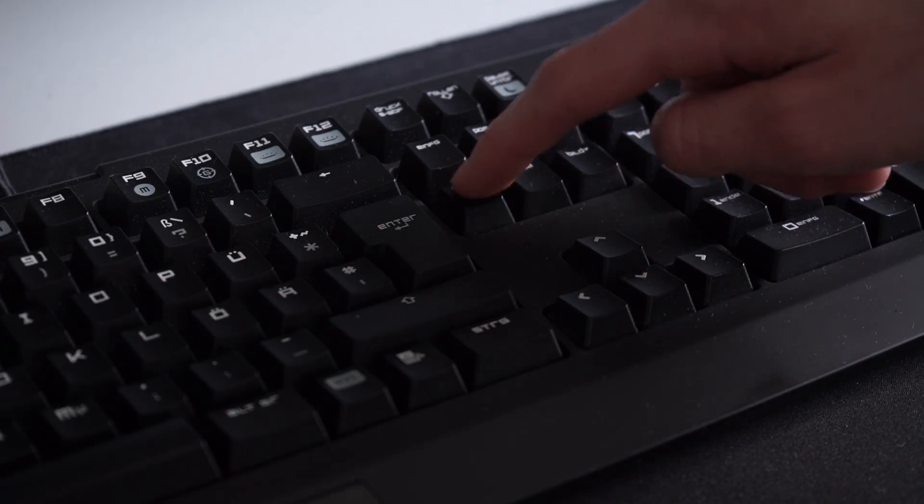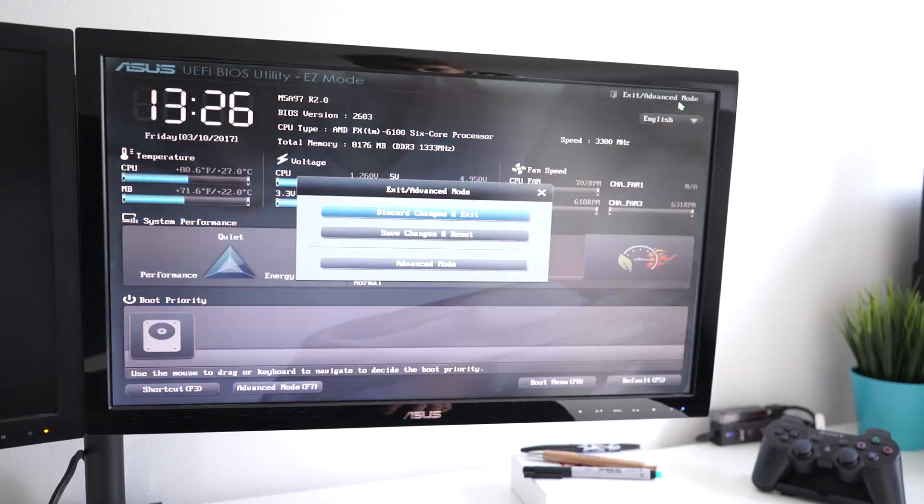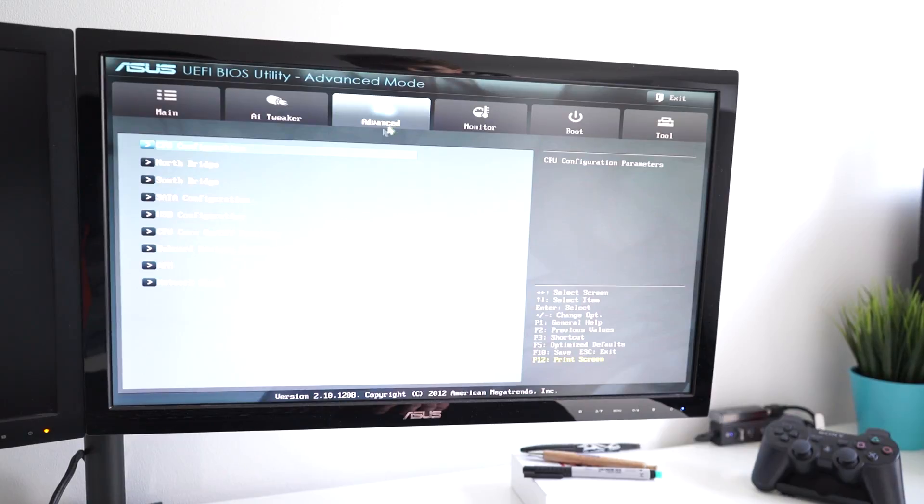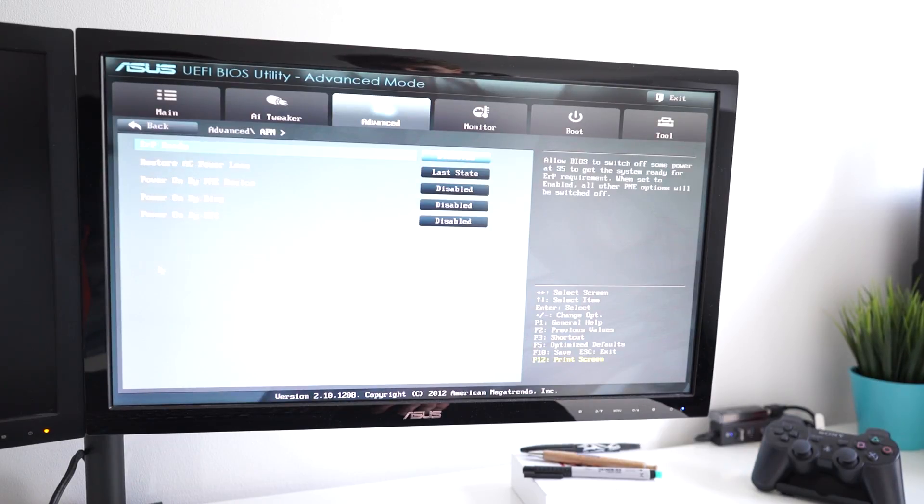Now on to configuring your PC. You will need to turn on your computer and keep pressing the F2 or Delete key to get into your motherboard's BIOS or UEFI. Once you're in there, you want to search for an option called APM, Power Restore, or Power On After AC Power Loss. This is usually found in the advanced settings of your motherboard, and you want to set this option to 'Full On,' 'Enabled,' or 'Power On.'